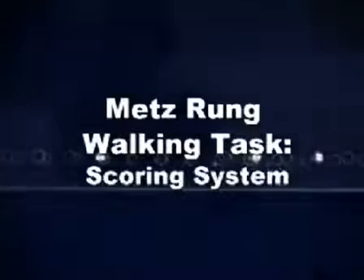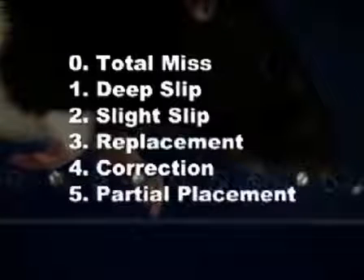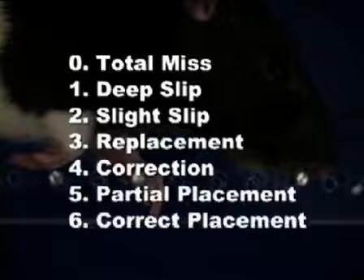To score the rung walking task, a seven-point system was devised where each paw placement on a rung receives a score ranging from zero to six. The categories are: zero — total miss, one — deep slip, two — slight slip, three — replacement, four — correction, five — partial placement, and six — correct placement.